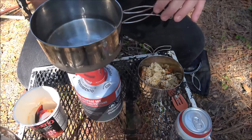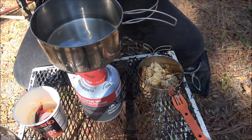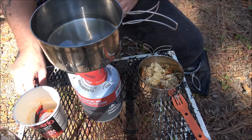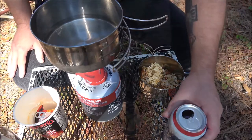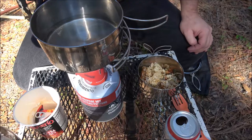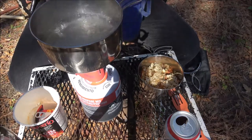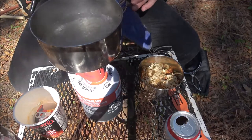Set this up on here, hopefully it won't fall over. That should do it — it'll take a couple minutes. I'm going to crack open a cold beer and enjoy it. It's my birthday today so I'm just hanging out enjoying the weather. Okay guys, we are up to a boil already — it's been less than two minutes.